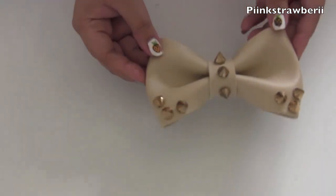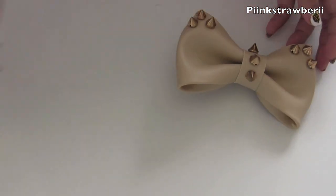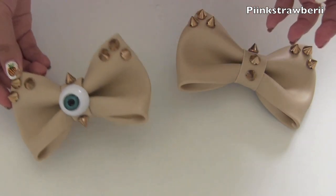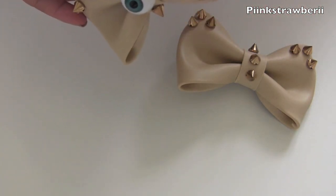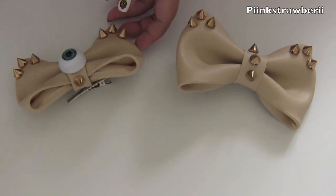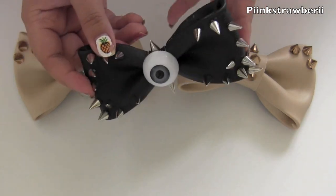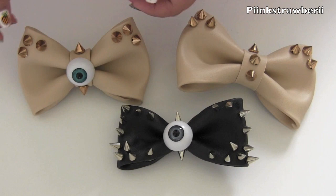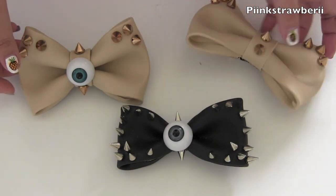Hi everyone! I'm going to do a DIY with you guys and we're going to make leather bows with spikes on them — or we can even add little creepy eyeballs. It's totally up to you and totally customizable to your liking. This is perfect for Halloween, cosplay, or anything like that, or wear it whenever you like. It's very edgy looking and it just looks really creepy and I love it.